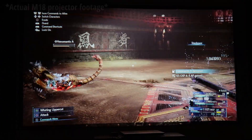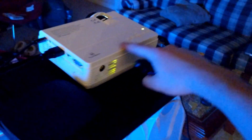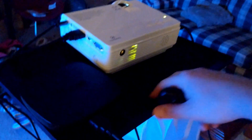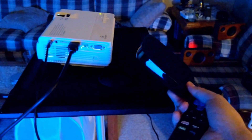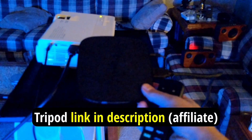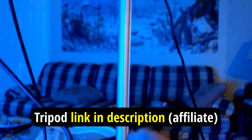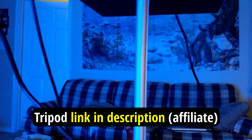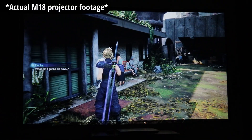Vankyo makes a projector tripod that they sent me when I was doing one of their reviews. It has a little crank where you can raise the platform up and down. I'll link that below in the description — that's the one I used with this projector. You can raise it up pretty high and then use the little screw on the bottom of the projector to angle it upward a bit more if needed, and then use the keystone to correct it on the wall.